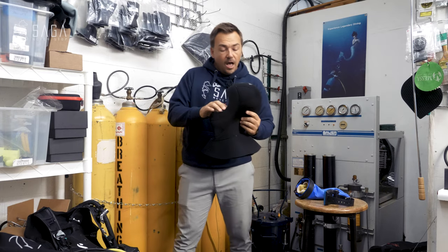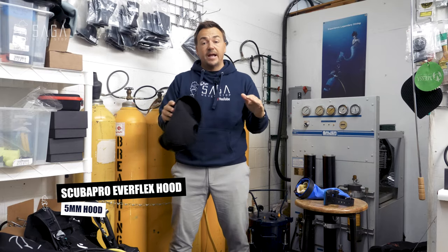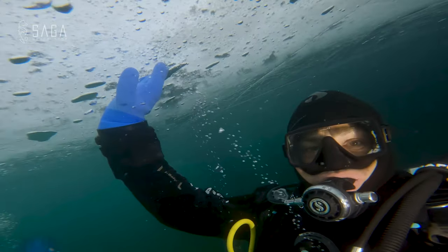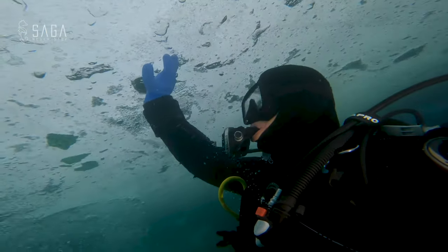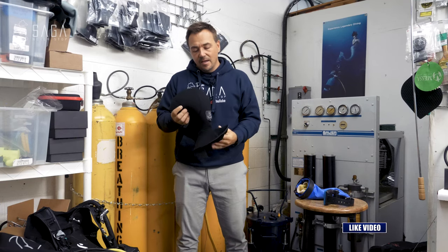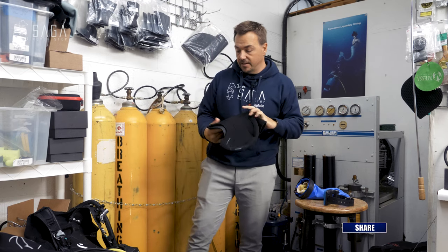For the hood, I simply used a 5mm wet hood. It was perfect. I expected to have a massive brain freeze, but that really didn't happen. Part of this is probably because the surface was actually colder than the water, so by the time we got in we were sort of used to it. For me, a 5mm wet hood did the job perfectly.